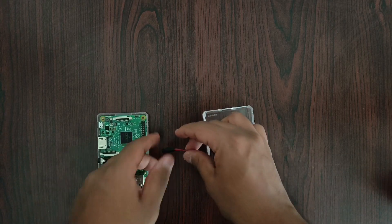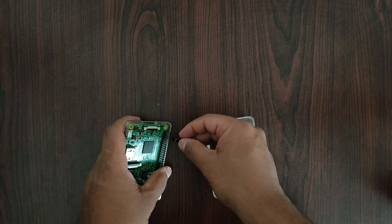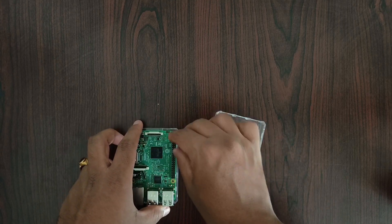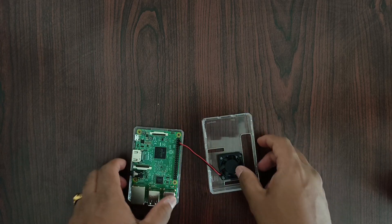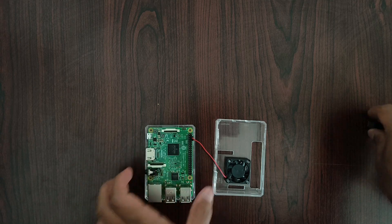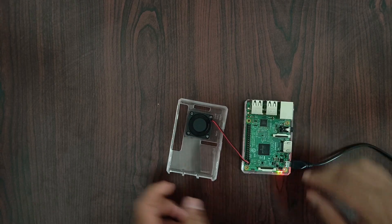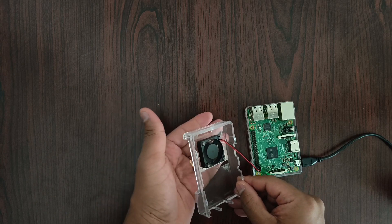First we have to place the positive and negative terminals for 5 volts and ground. We have to place them in the last-but-one location on the right side. You have to look for the polarity — red is for 5 volts and black is for ground. Once you have done that, I can check with the power supply. I'll give the power supply and check if the fan is working properly. You can see the fan is working properly — I can see the air throwing out.